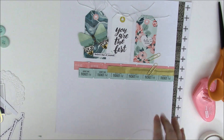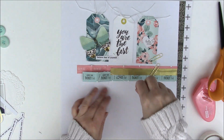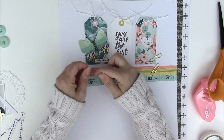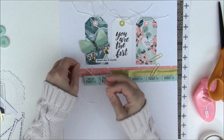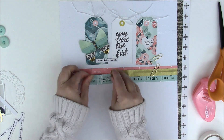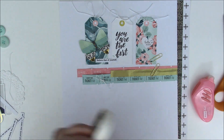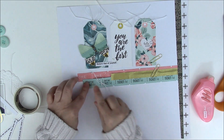I'm adding some twine to the ticket — wrapping it about three times around the edge, using about eight inches of twine. I can tie it into a knot or a bow depending on what I want, just to add texture to that ticket. The ticket piece keeps popping up, so I'm going back in with stronger adhesive — some glue dots — to make sure it sticks.